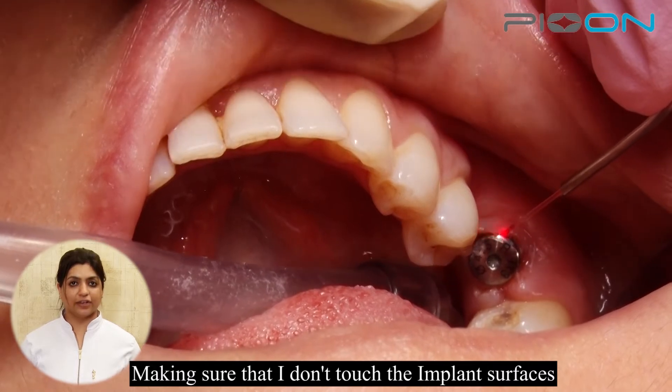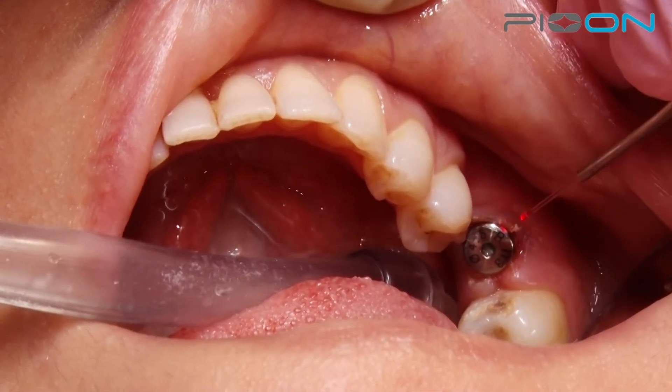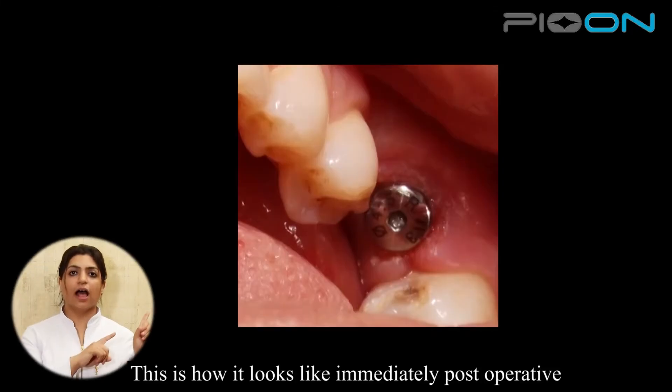Making sure that I don't touch the implant surfaces. This is how it looks immediately postoperative.